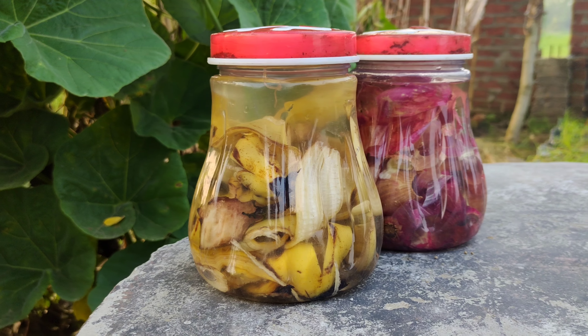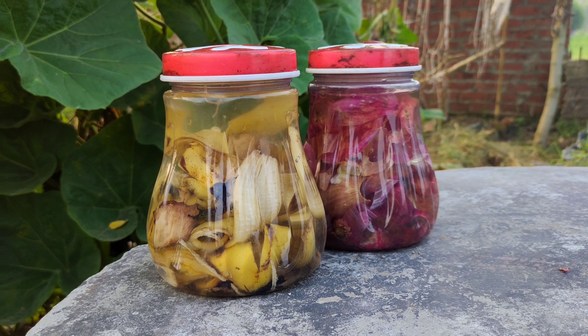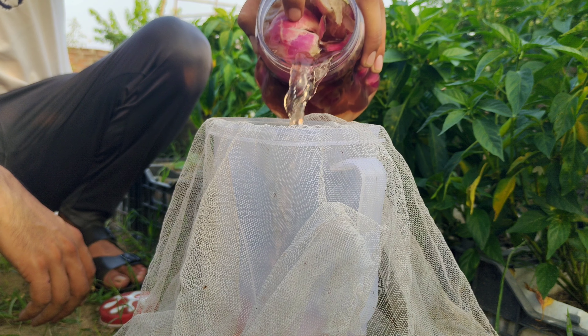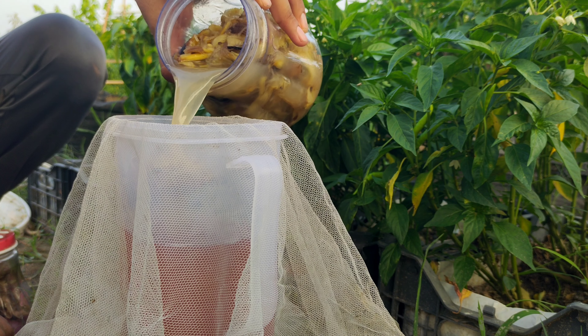This allows the nutrients from the peels to leach into the water, creating a nutrient-rich liquid. After a few days, strain the liquid from both containers to remove any solid bits of peel. Mix the liquids together in a single container.